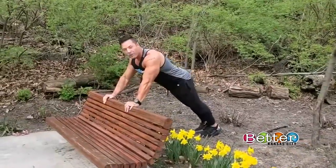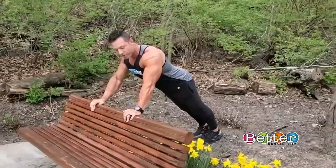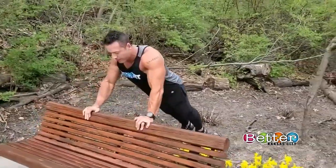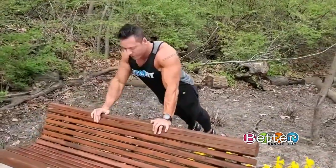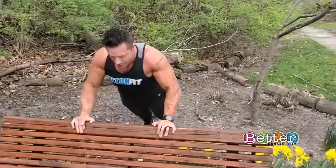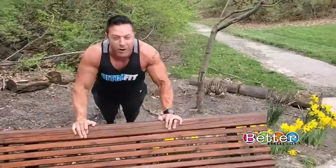We're going to start with a push-up. Your hands are going to be parallel with your shoulders. This is going to work your chest, your triceps, and your shoulders. You're going to keep your core tight. Go through the motion slow and controlled, and squeeze the chest on the way up. Make sure you're breathing at the top of your motion, or the hardest part of the movement.